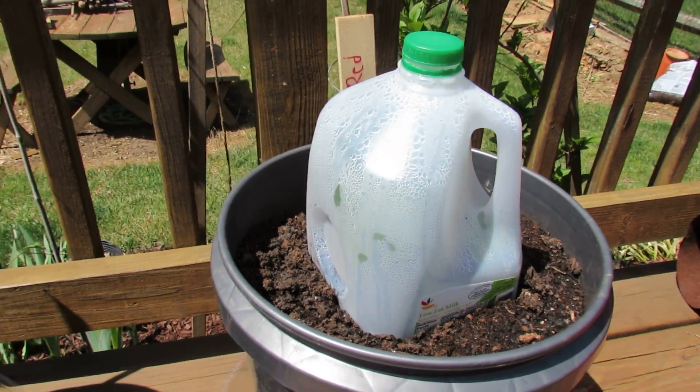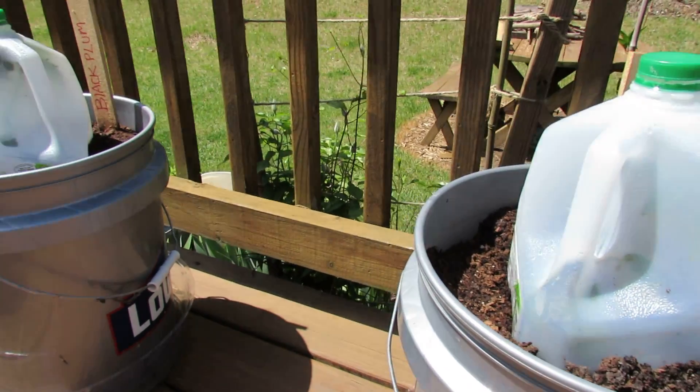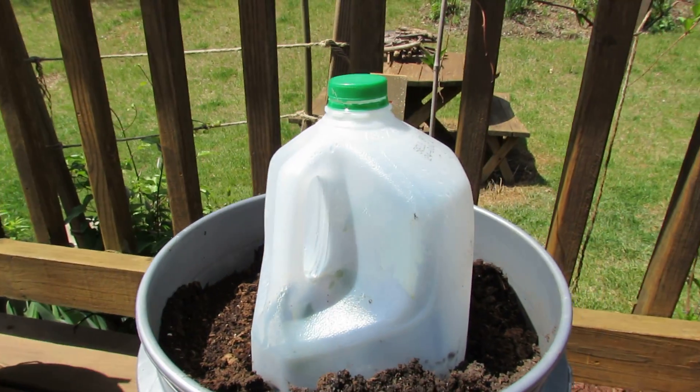I planted my tomatoes about a week ago and I'm in Maryland, zone 7. The temperature last night got down to about 36 degrees. I'm in the suburbs, which means the temperature can fall even a little bit lower around here.